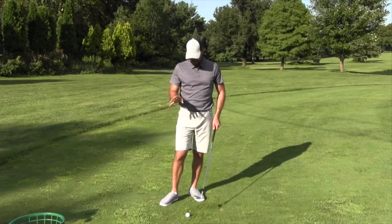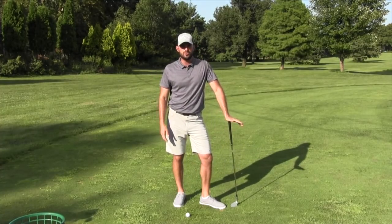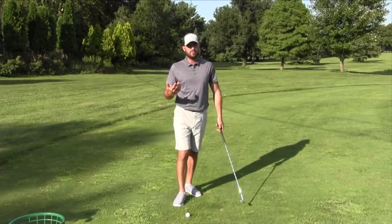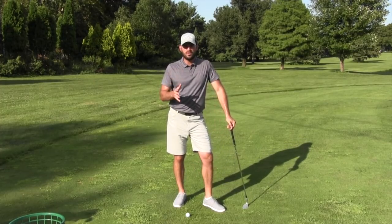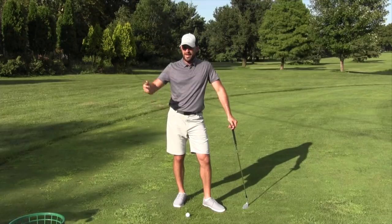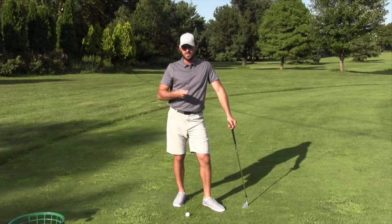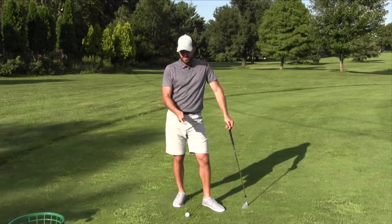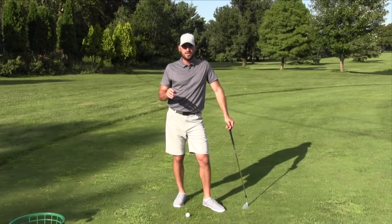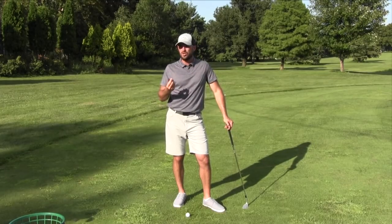If you swing shorter back and longer through and you're an excellent chipper with an up-and-down percentage over 50%, then do whatever you want. But all else equal, your odds are better going longer back and shorter through. Maybe when you're in higher rough and closer to the green, take it back farther than you think and stop shorter — see what happens. These are just general things to think about. None of this guarantees you'll chip perfect, but use this as a baseline. Those are the things you should be looking at when you chip.